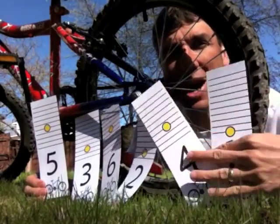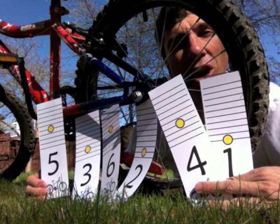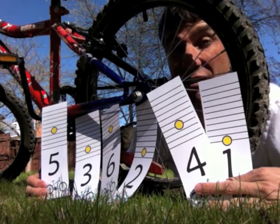Wait a second. One, two, three, five — all of those numbers are going up. So you have not found a mountain that's tough enough.